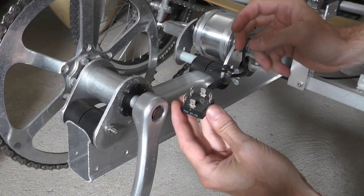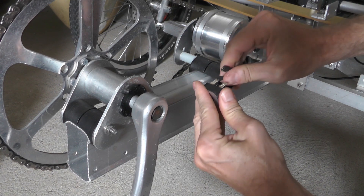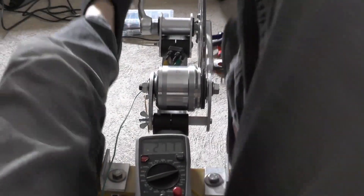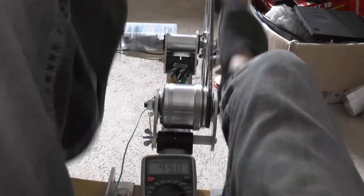The power output of the generator is a three-phase alternating current. I am using a three-phase bridge rectifier to get a DC output. I have measured the DC output voltage and I can get more than 70 volts without load — enough to charge a 12-cell battery at 44 volts.